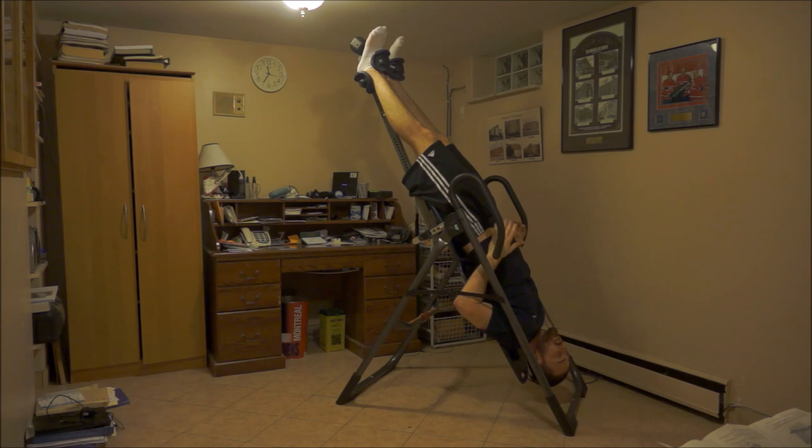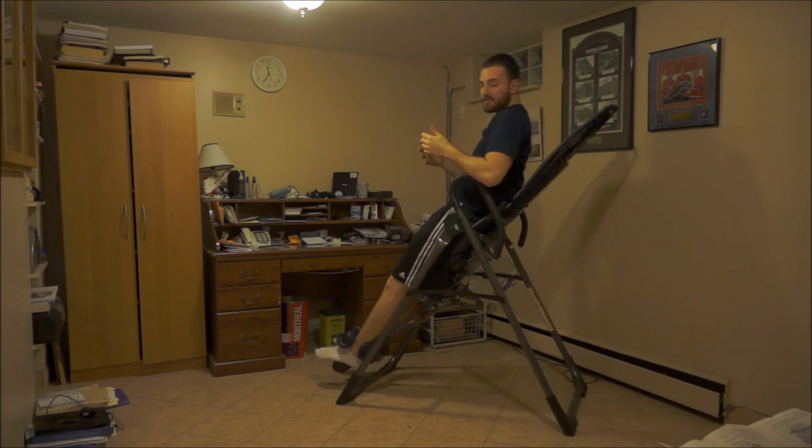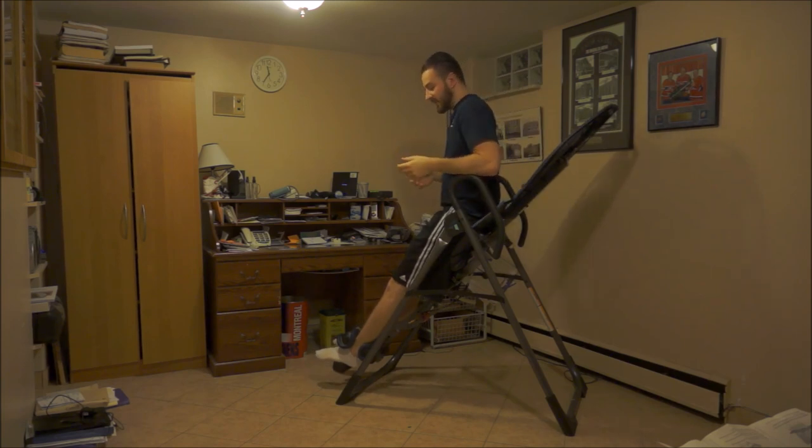This position creates the greatest stretch and decompression on the lumbar spine, which is ultimately beneficial for most people with a disc bulge or disc herniation.